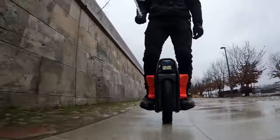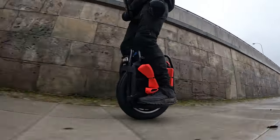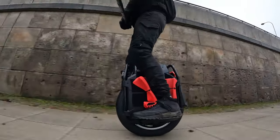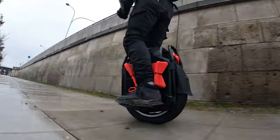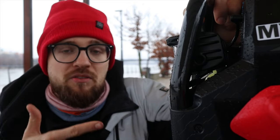Most importantly, I know this wheel works — I've ridden it and abused it, and it just always works. What I want at home is a wheel that I can rely on when all the others fail, whether they have suspension or not, because this is my mode of transportation.